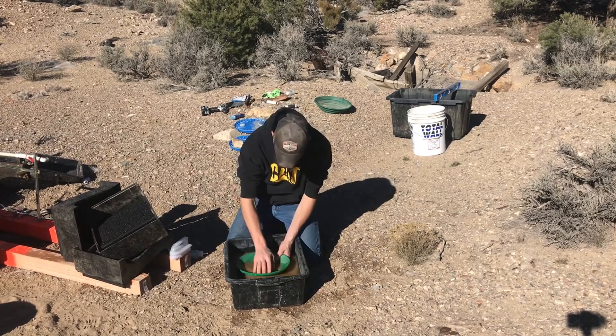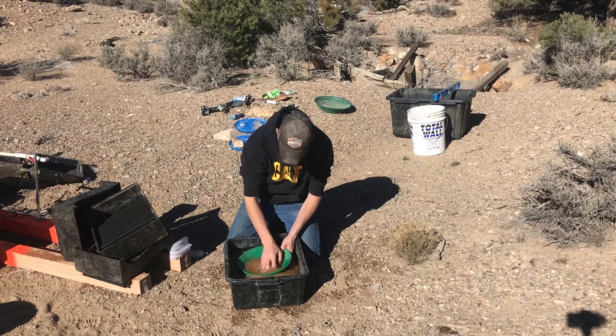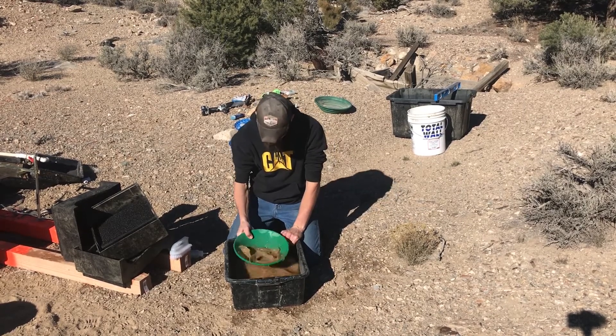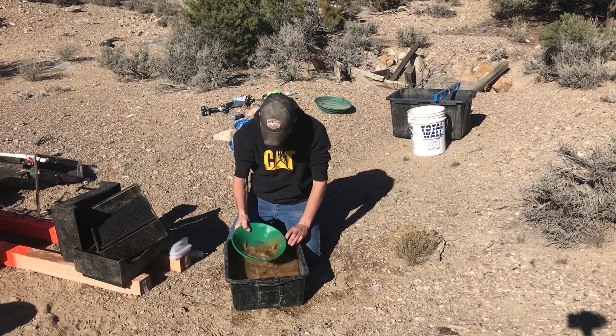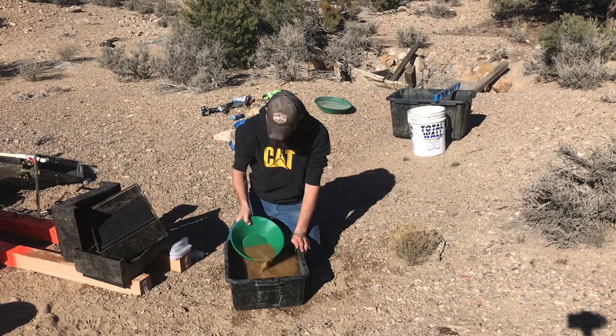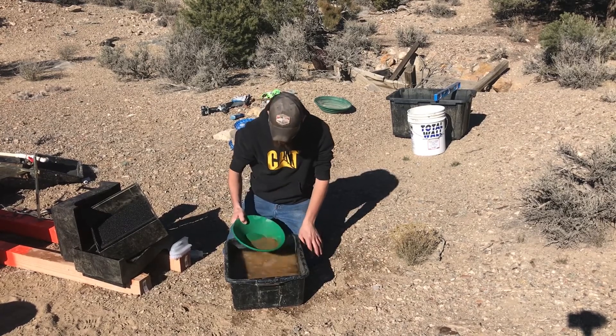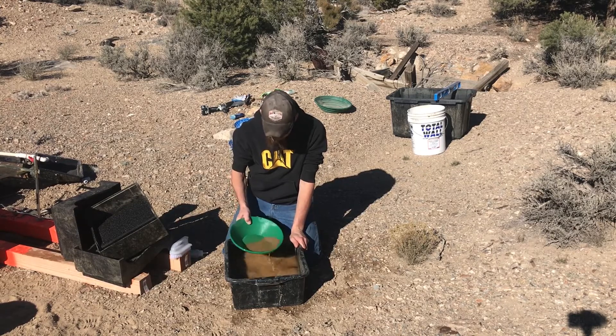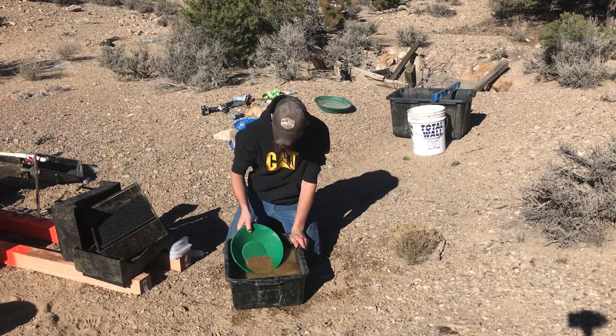Let's get this cleaned up and see that shiny, hopefully. It would be nice if I had some clean water, but being out here in the desert, that's not always a luxury you get.